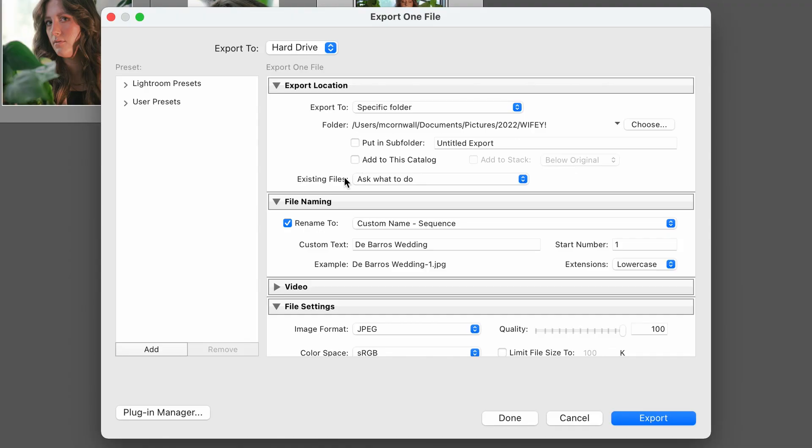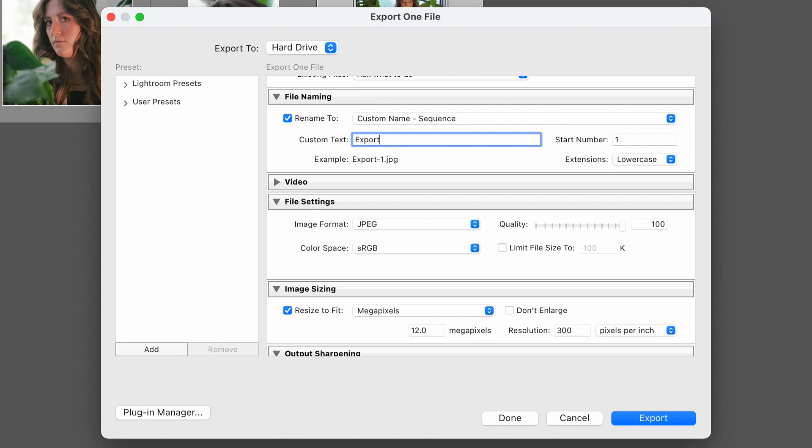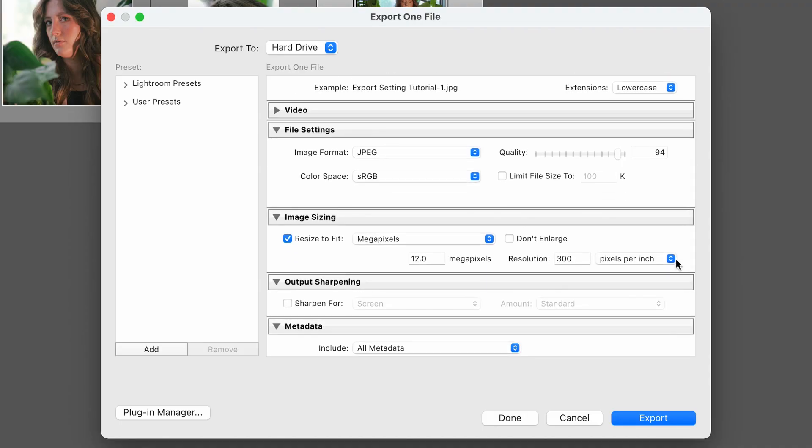Existing Files says Ask What To Do — I have it set to that in case I name a file the same thing as another file in that same folder. I don't want to accidentally overwrite if I didn't mean to. Going down to the second category — File Naming. I have selected Rename to Custom Name Sequence, which means I get to pick whatever I want the file name to be and it goes in a sequence. Start number is going to be number one. So for this I'm going to put 'export setting tutorial' and start number one.